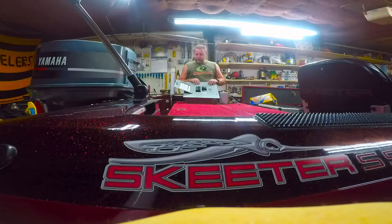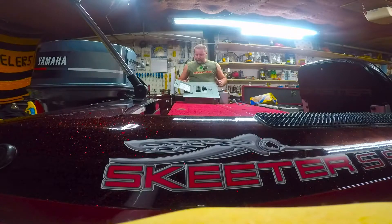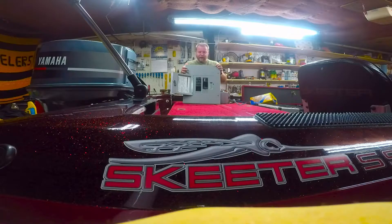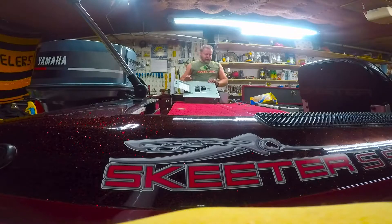Now I want to show you what you'll need to tackle something like this, because it is somewhat in depth. First of all, you're going to need at least a 60-amp panel box, some double-pole breakers, and at least one single-pole breaker.